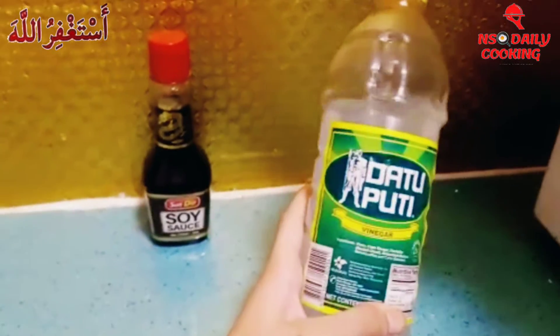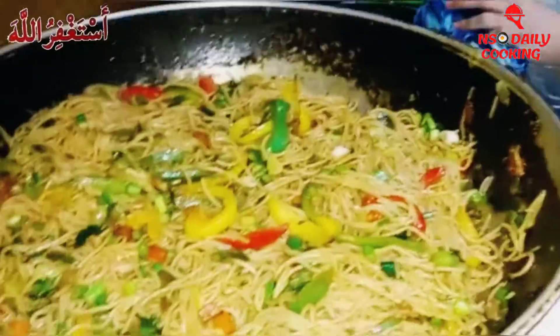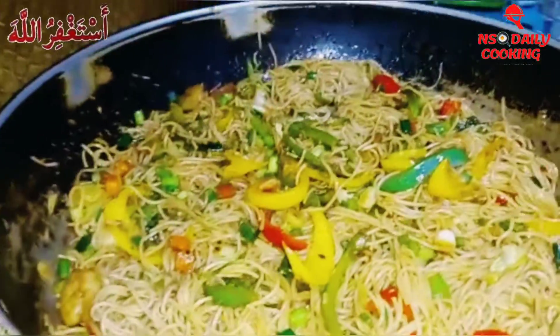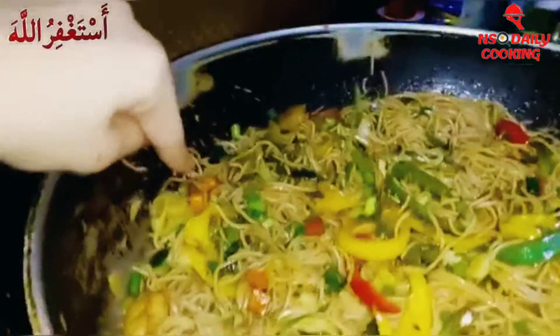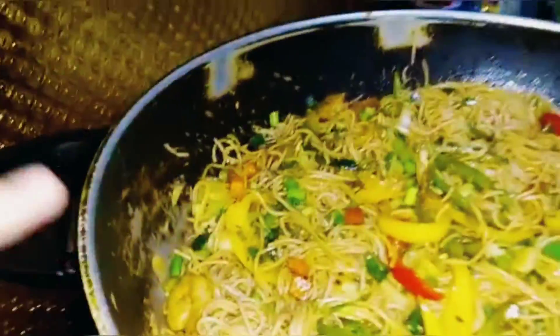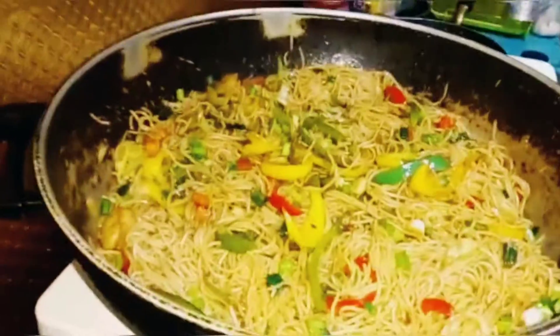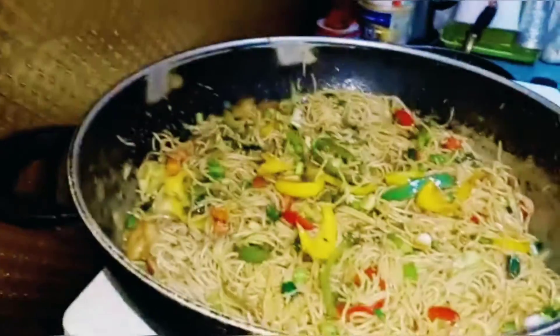We're gonna use this Datu Puti vinegar. Our chow mein is all ready! As you guys can see it looks so good — it has red, orange, yellow, and green colored vegetables in it, and it even has shrimp in it. Hope you enjoyed this, if you like it please give it a thumbs up and see you guys in the next vlog, bye!